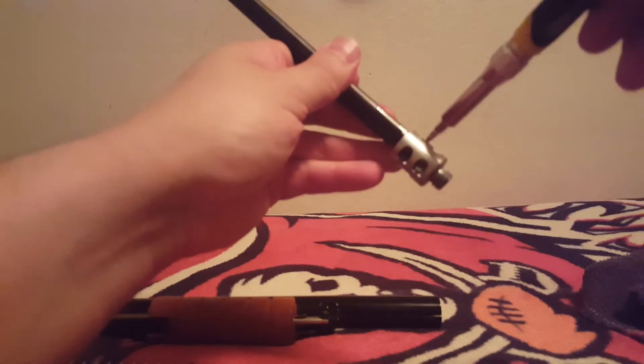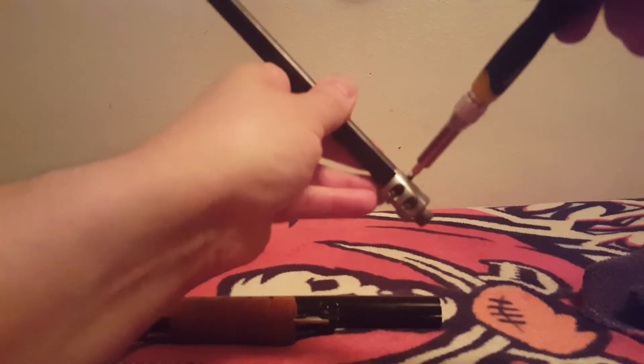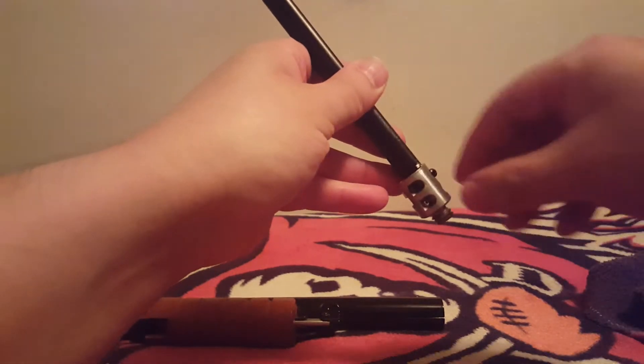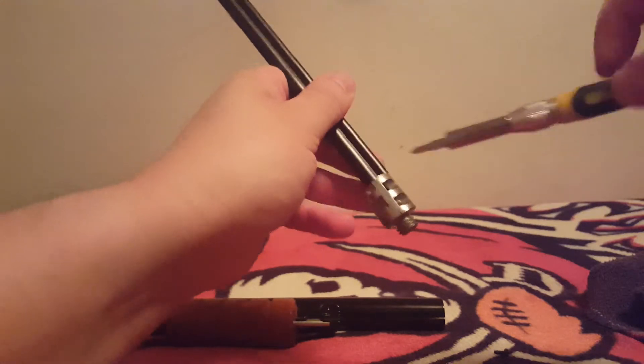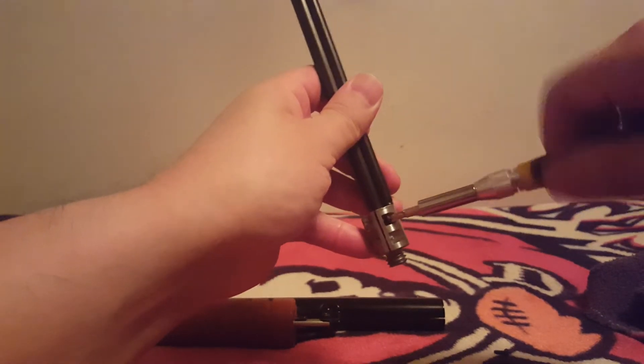We go ahead and take this off. I do have a better video on this part of the 25 more in depth, but let's go ahead and show you. You have a BB jammed in there, and I'm just going to say this is a far superior gun to the currently made Red Rider as far as clearing jams.